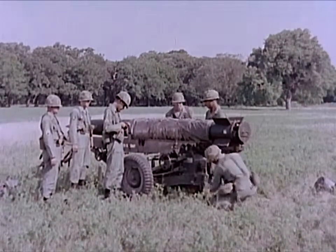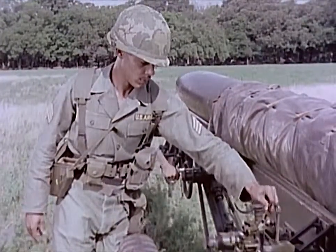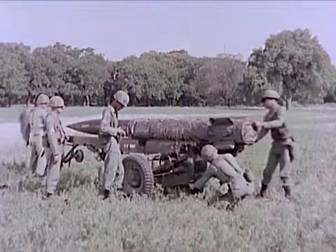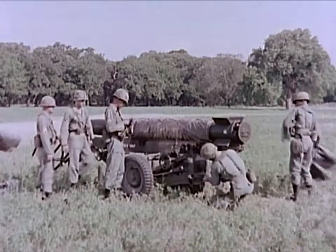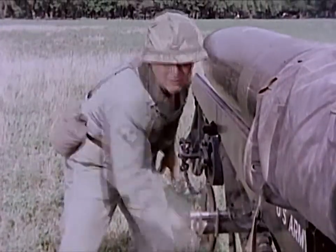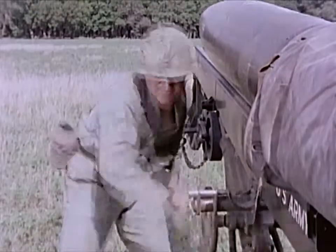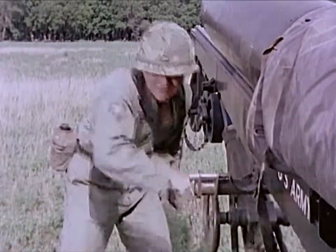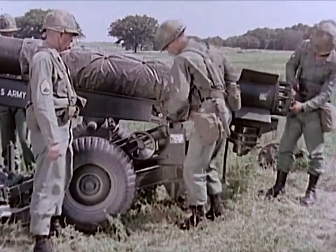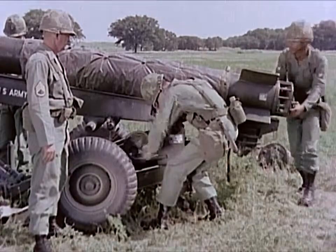The Little John launcher is stabilized by two jack assemblies and a rear support, providing a level base for firing. The insulating blanket is removed from the rocket just prior to firing. The launcher beam, which supports the rocket for firing, is elevated manually. Maximum elevation for the Little John is 978 mils. With traverse limits of 267 mils right or left of center, the weapon is aimed similarly to cannon artillery.